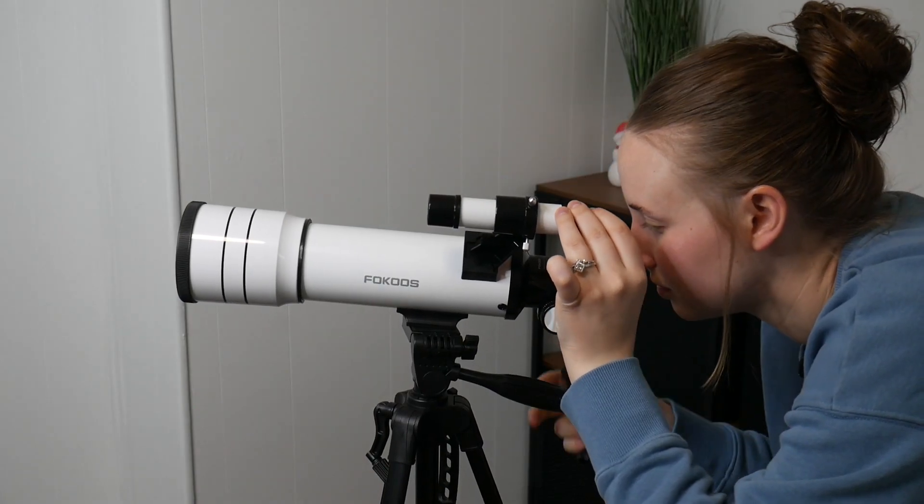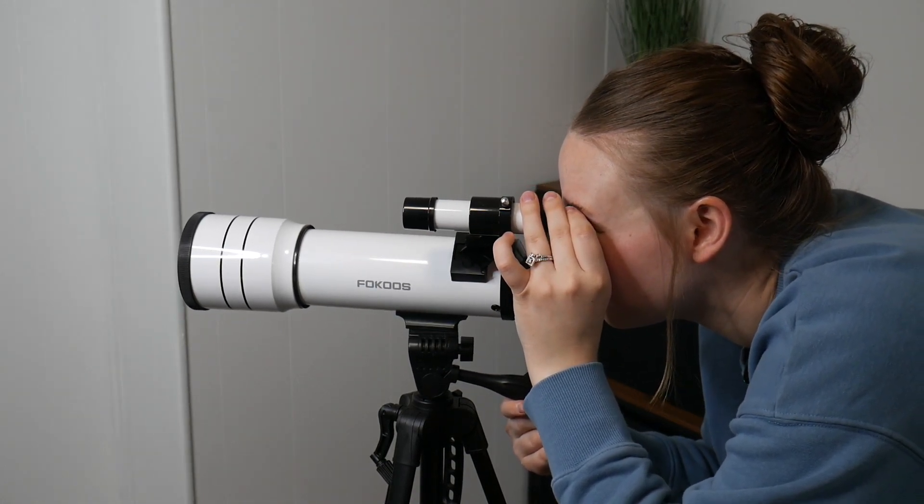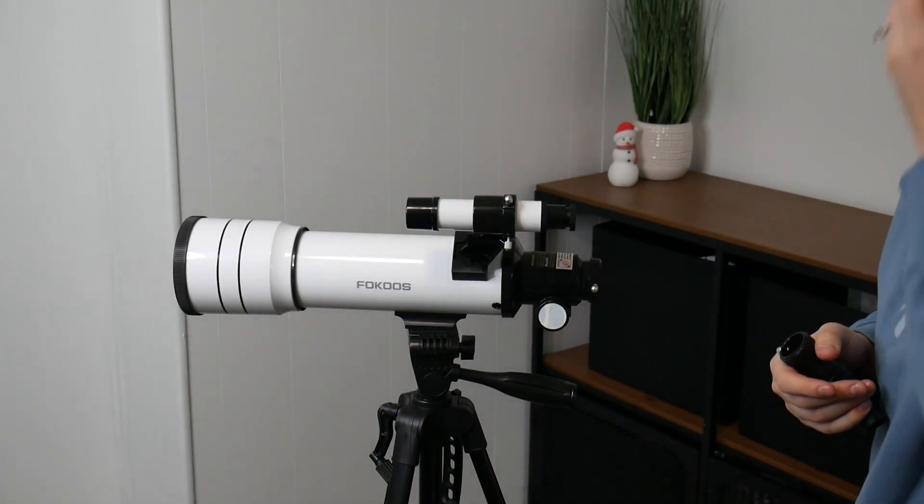First you're going to use the finder scope in order to target and observe the object you are looking at. You'll slowly adjust the angle of the telescope optical tube using the knobs until the view is clear.